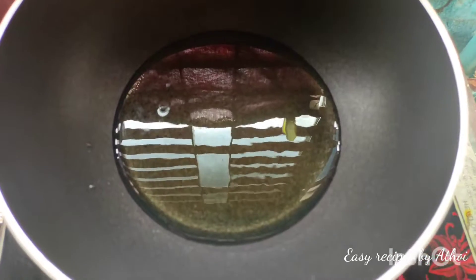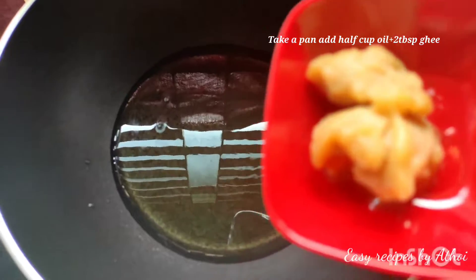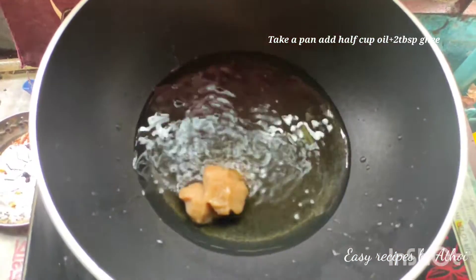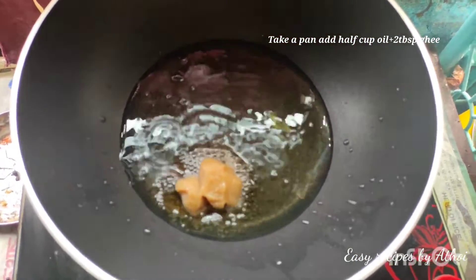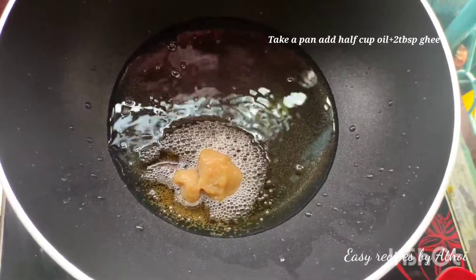First, I am mixing oil and ghee together well — I have added one tablespoon of ghee along with the oil, and I will mix them properly before starting to cook.